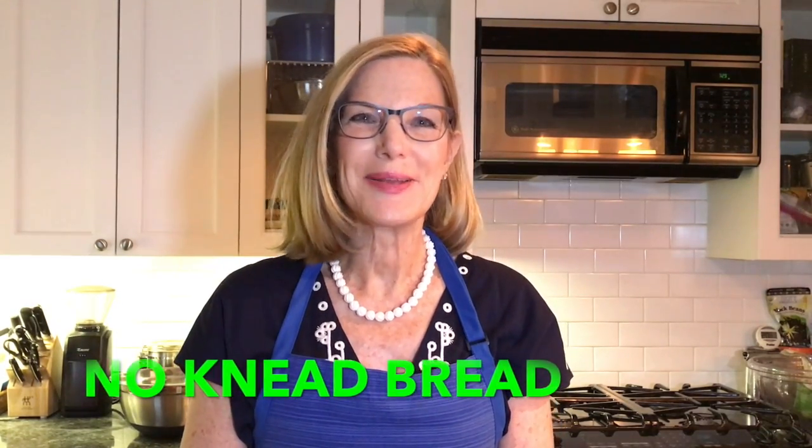Hi everyone, welcome to hellojanine.com. Today I'm going to show you the no-knead bread recipe. It's delicious, and mine is a little bit different because I use rye flour. It's wonderful and so easy to make, and I'm excited to share it with you.